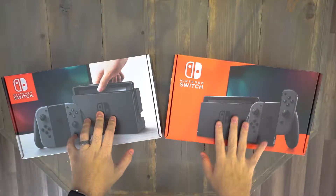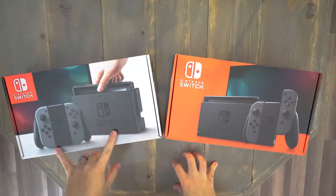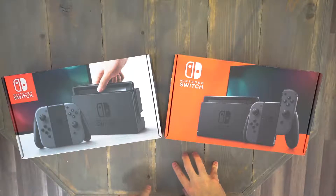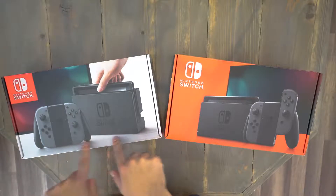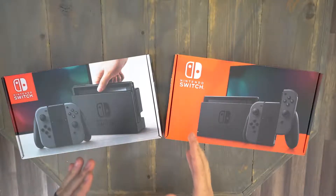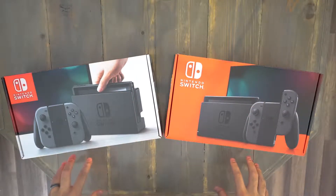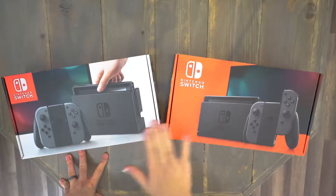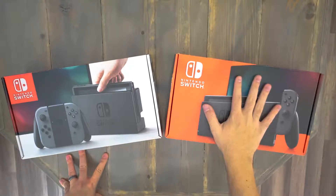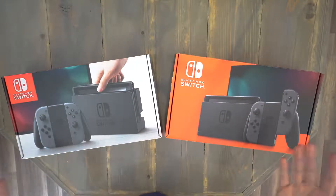Rolling right into it, right in front of us you'll see both boxes. The one under my left hand is the box for the first Nintendo Switch. How you tell them apart if you're looking at buying one is that the first Nintendo has a more white box. The new Nintendos have a nice slick red design. So if you're looking in GameStop and you don't know which one it is and can't check the serial number on the back, that's the way you tell. Easy peasy — newer one, older one — you won't mix them up because the packaging is completely different.